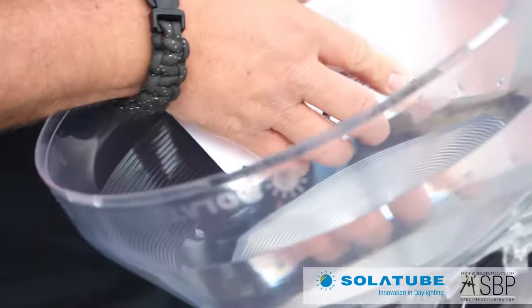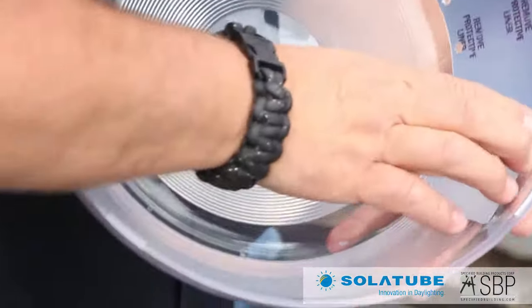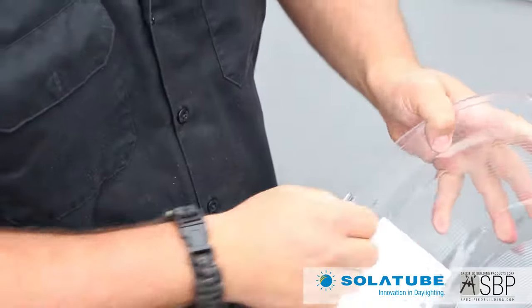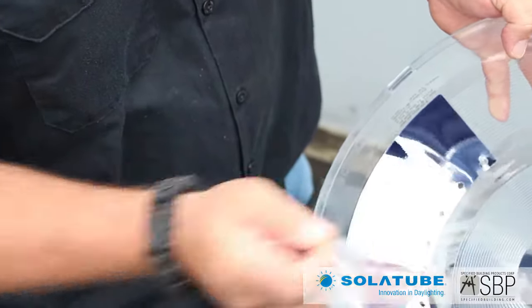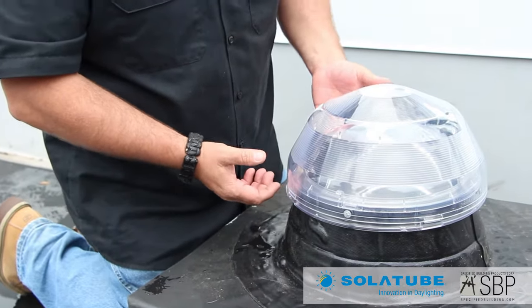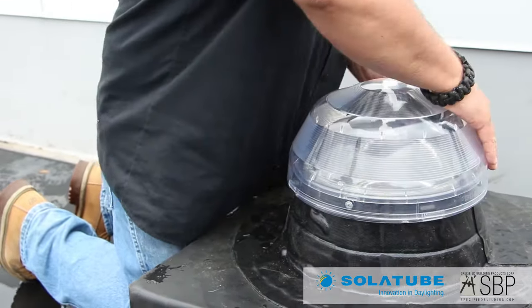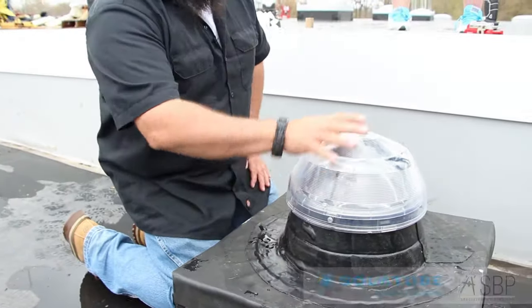With the reflective side facing out, I'm going to take the light tracker and push it into these tabs very carefully. Once I get it in, I'll give it a good push down — it's a pressure fit, so I want to give it a good push down. It's got a nice tight fit and it's not going to fall out. I'll take the liner off so now we've got the reflective material showing, then realign and snap down on all four sides.